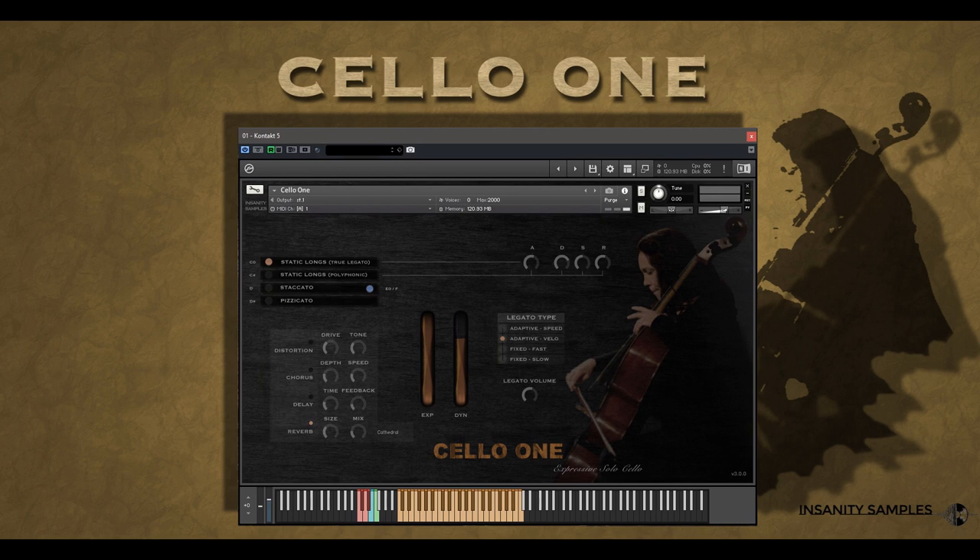Coupled with an intricate legato system that makes use of not only true recorded transitions, of course, but also a wealth of clever scripting functions that breathe life into every note.